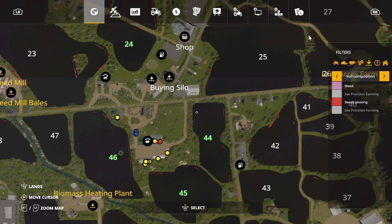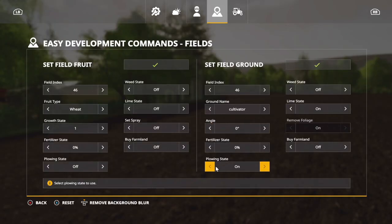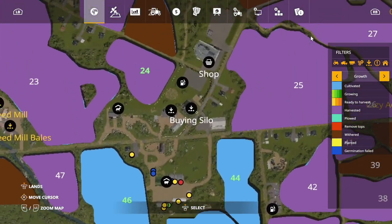So we need to double-check plow state. Lime state — eh, it could be lime state but it's not going to matter. Field 45, click it. Field 44, click it. How's it turned out for us? Not bad. That did a lot. Yeah, man.